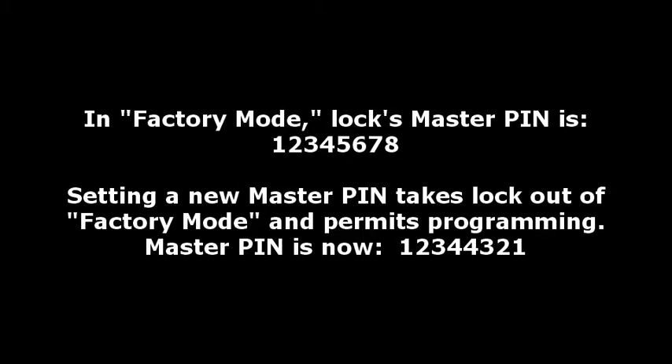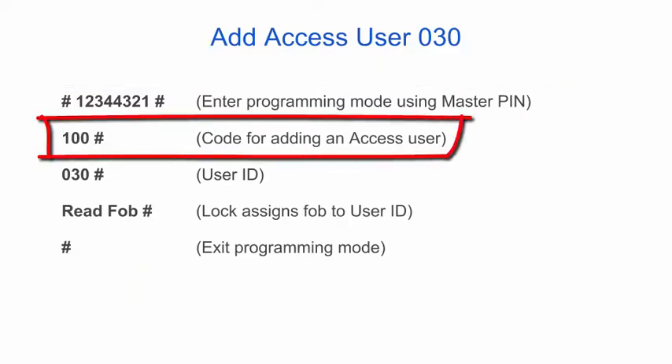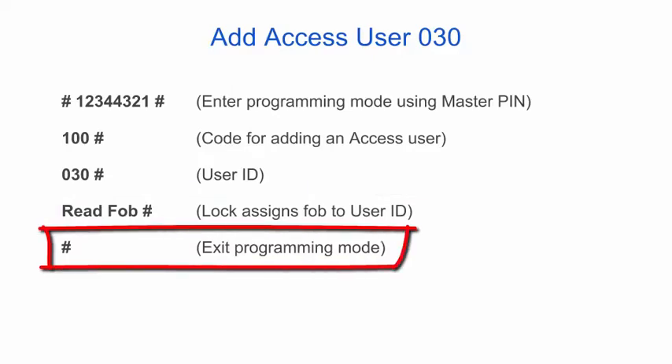The lock is in factory mode by default with a master PIN of 12345678, so the first step is to change that to a new master PIN. To begin programming and add an access user for user ID 030, enter the pound sign, the master PIN, and another pound sign to enter programming mode. Code 100 is used for adding an access user, followed by 030 for the user ID, then scan the fob, and finally enter a pound sign to end the programming sequence.